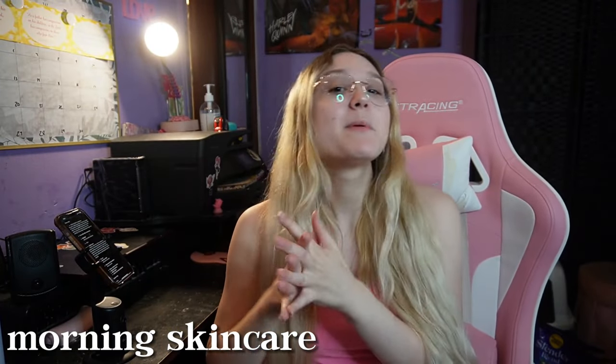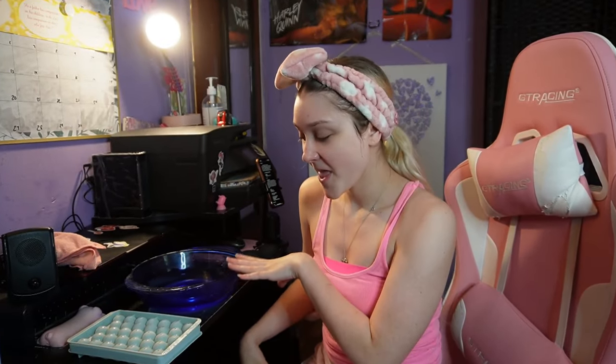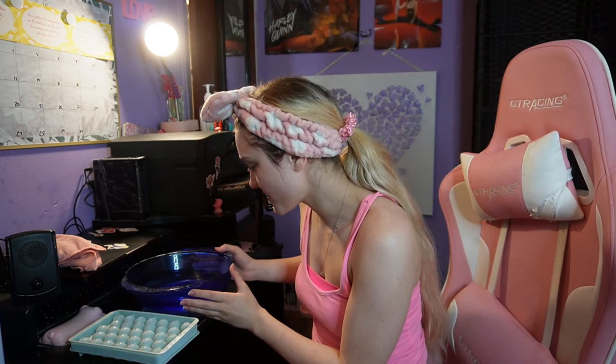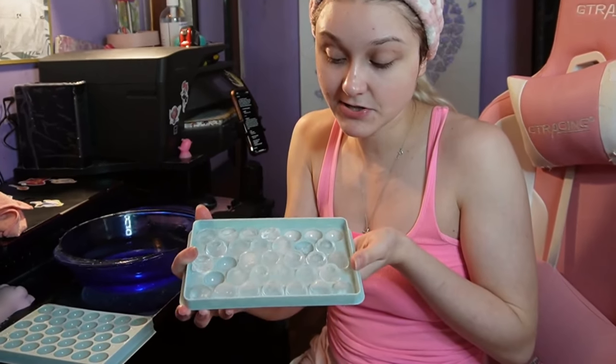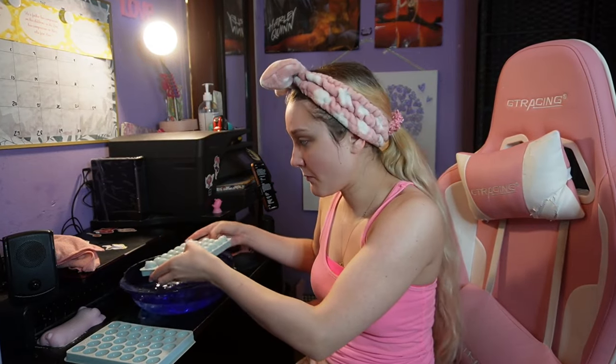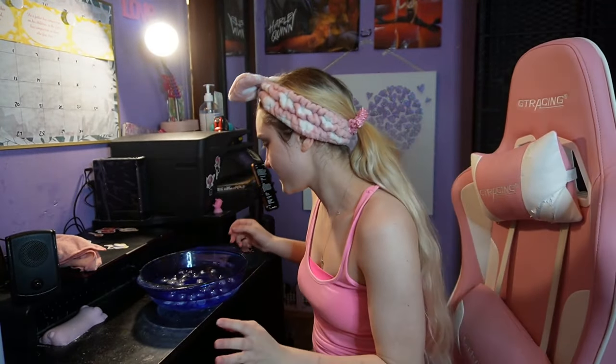Next I clean my face, because we're going to do a face ice bath — I've never done that before. Another reason I want to do it now is that it's good before you put on makeup so your makeup will last longer. We'll see if that's true. I got some cold water and a bowl with ice. I forgot to refill the ice so I'm just going to use what's left in here, which is plenty.